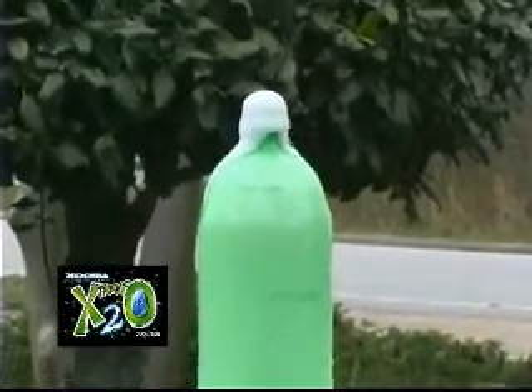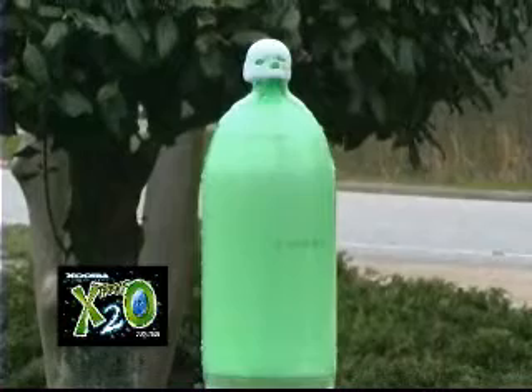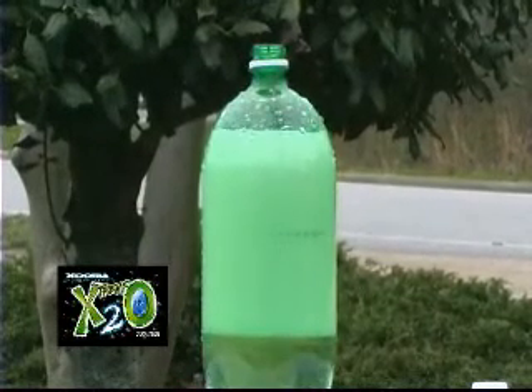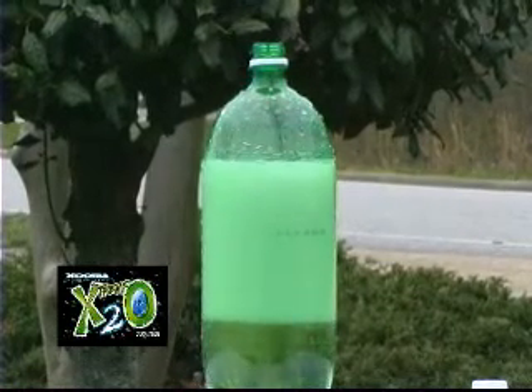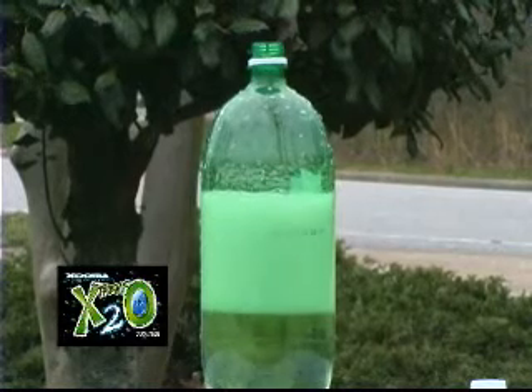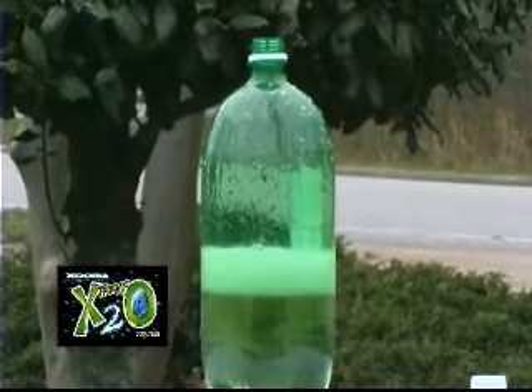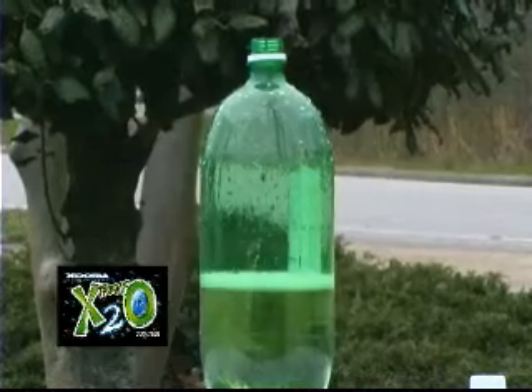The composition of Zuma's X2O closely resembles the composition of your body's very own bones. This reaction illustrates how hard your body has to work to alkalize the soda. Imagine how easy your body could use water treated with Zuma's X2O to hydrate itself.